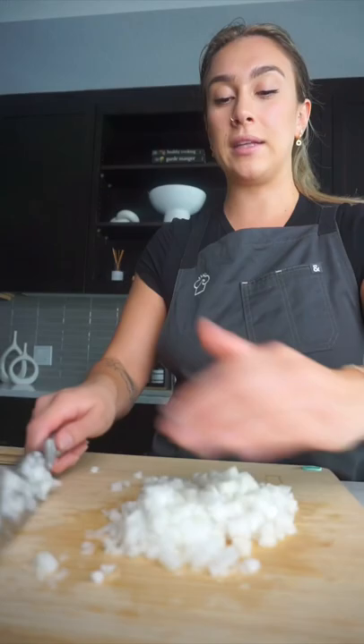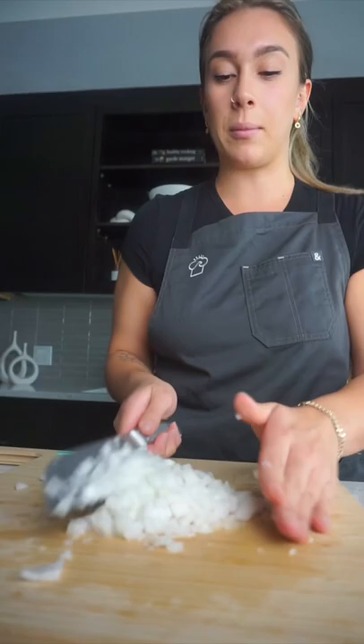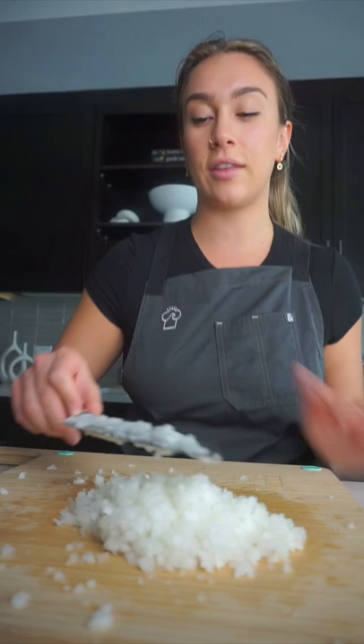A lot of people are asking about speed — speed just comes with practice. The way I do it when I'm mincing is I just kind of go back and forth. As I'm bringing them in, I just kind of overlap them so they're all getting evenly cut. I would say that is a pretty good looking mince.